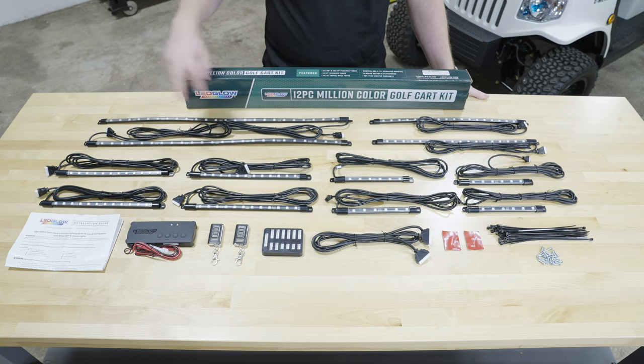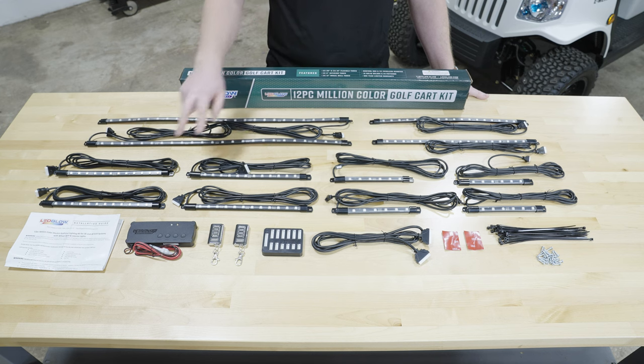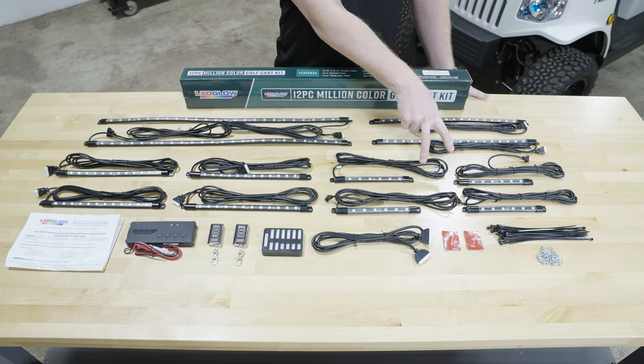So right away when you open the packaging you'll see two 28-inch flexible tubes for the sides, two 18-inch flexible tubes for the front and the rear, four 12-inch flexible tubes for the wheel wells, and four 8-inch flexible tubes for the interior.